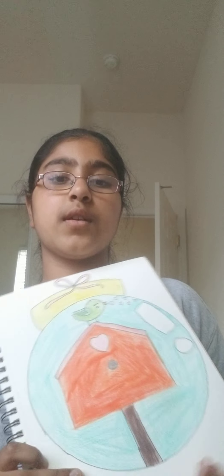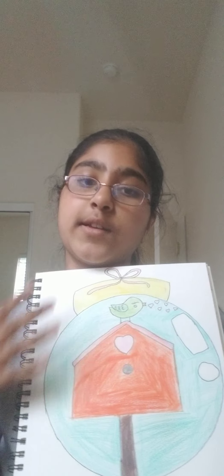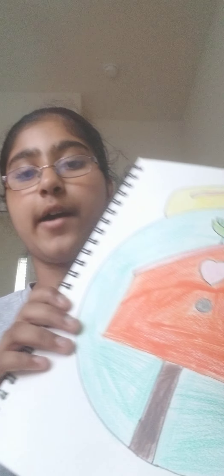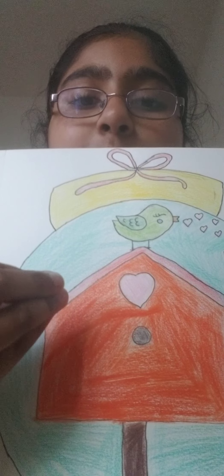My first drawing was for Christmas. I drew my bird, Sunny, in a globe — like an ornament. Some people say it's a globe, but I say ornament. That's one of my drawings. I really loved how the bird came out, but it was too small. I should have made it bigger.